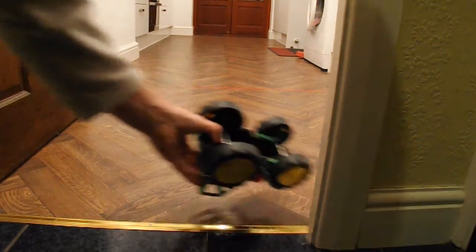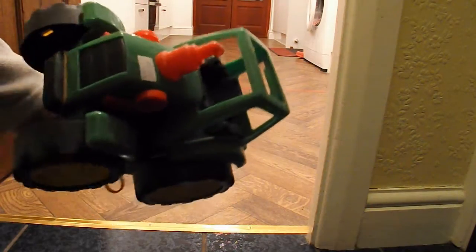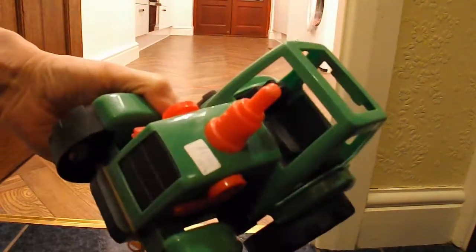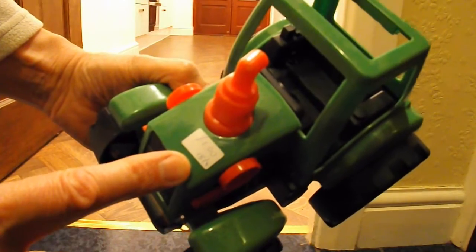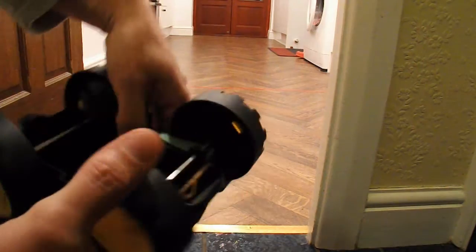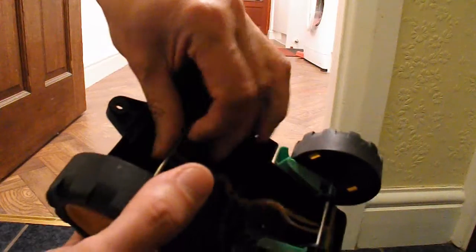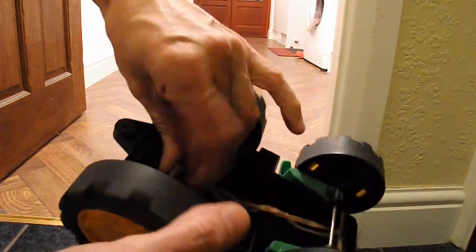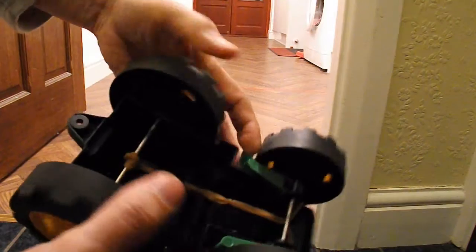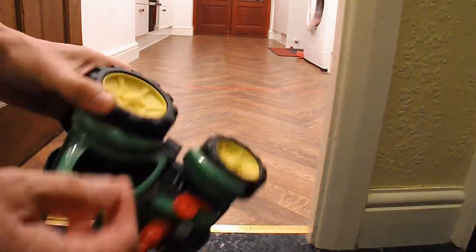Test run time. So we've got our charity shop tractor, which cost me a pound. I've just put a rubber band over the front, underneath. Wrap it around the back axle a few times till it grips itself. Wind it up — don't want to do it too much or we'll be wheel spinning.